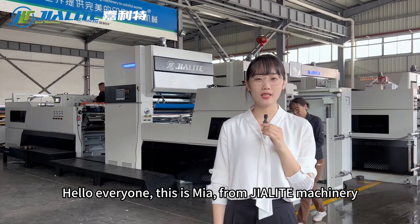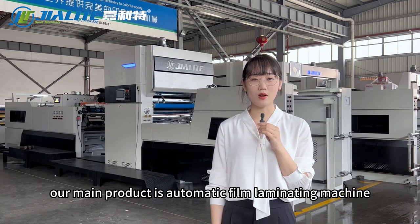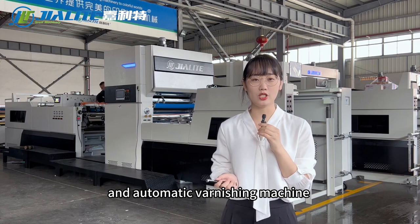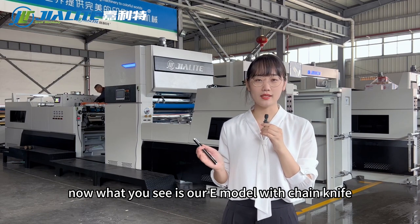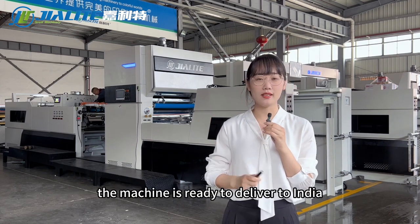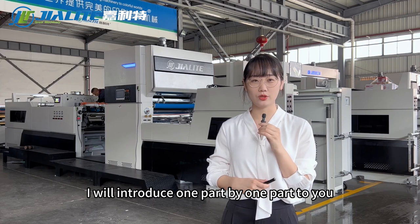Hello everyone, this is Mia from Jalit Machinery. Our main product is automatic fuel laminating machine and automatic varnish machine. What you see now is our E-model with chain knife. The machine is ready to deliver to India. I will introduce one part by one part to you.